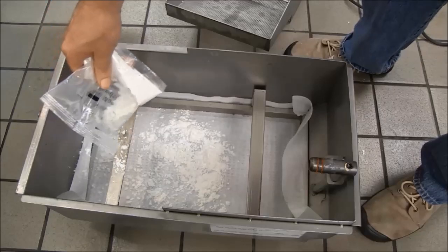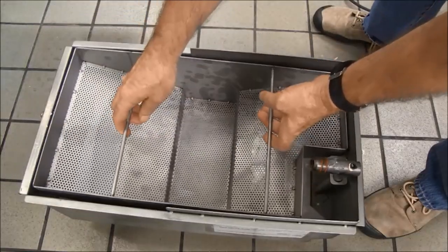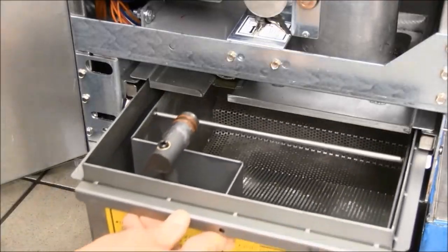Add the prescribed amount of filter powder. Position the crumb tray. Push the filter pan into place.